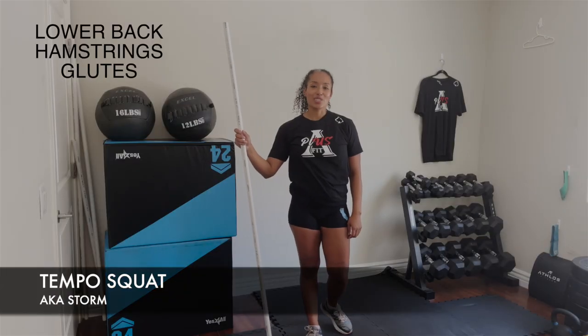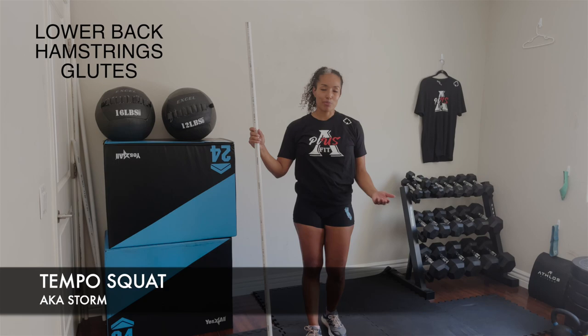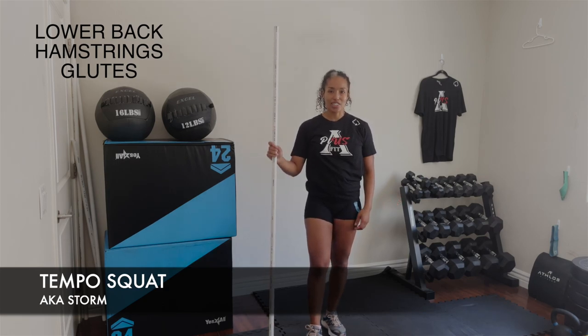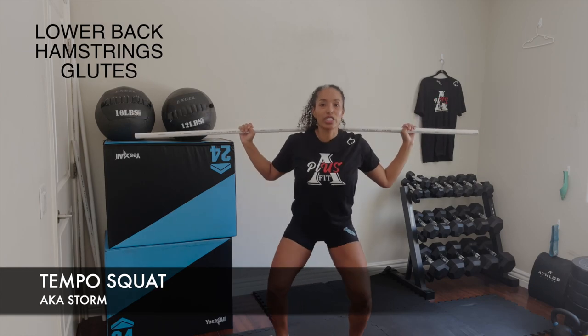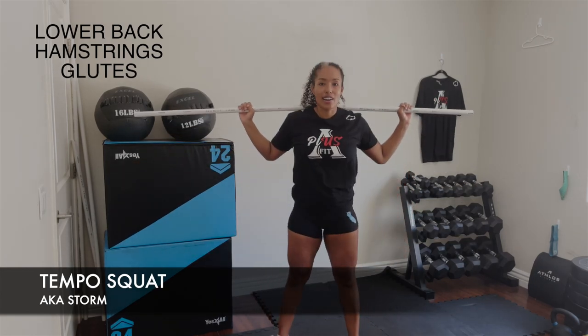The seventh movement in today's workout is called a tempo squat — some people call them pause squats. With this movement, you're going down for three, two, one and then up.